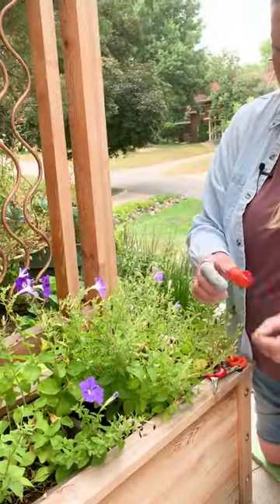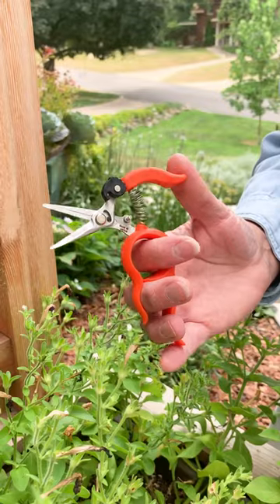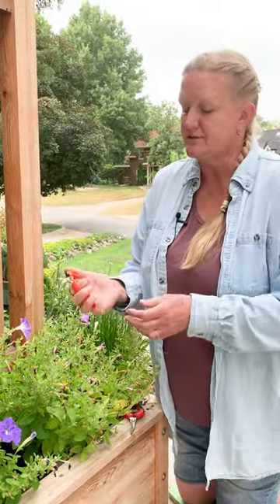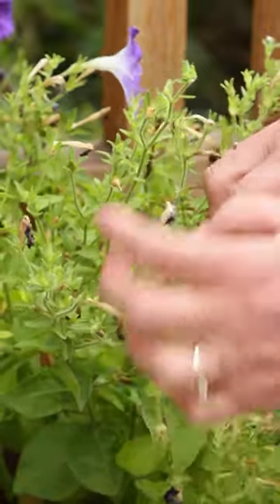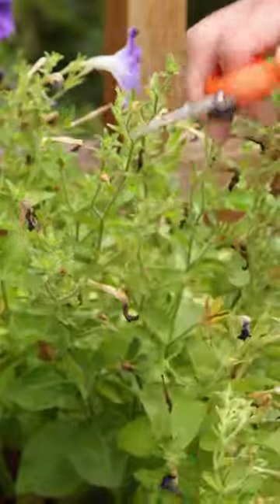I also like a little ring pruner. That's just a fine, detailed, small snips that makes it easier to get right in there and go snip — and you can get real close. I would say don't use a full-size pruner, because you want to be able to get in there and get real close.